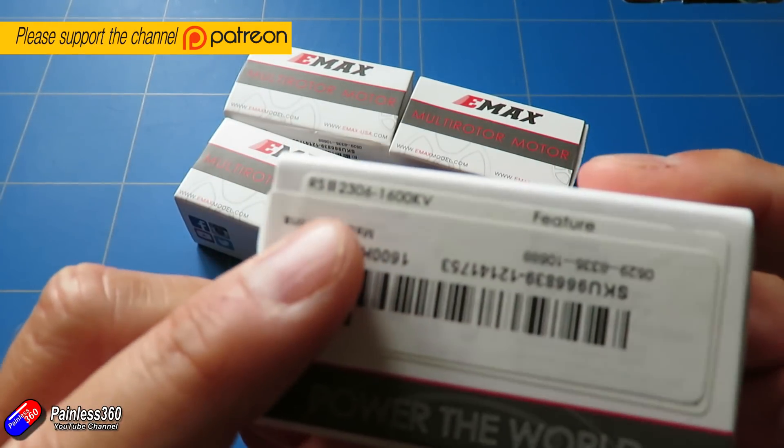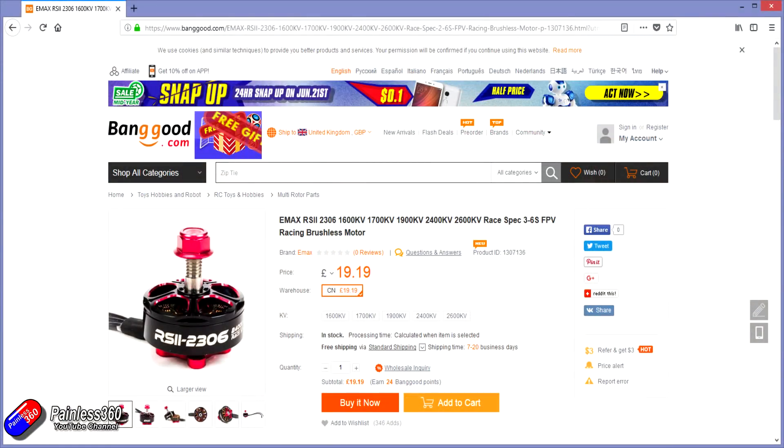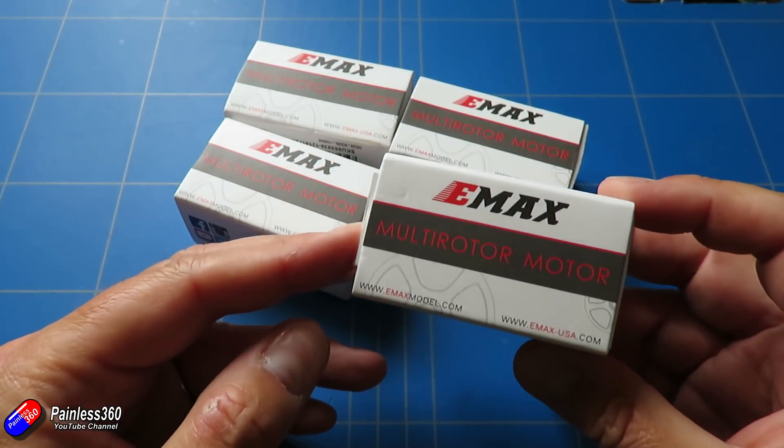These are 2306 1600kV motors. Some of you are probably looking at these and thinking: why on earth have you gone for 1600kV? And the reason is that this will eventually become the first video in the next build that I'm doing.